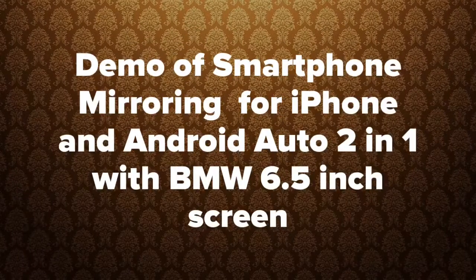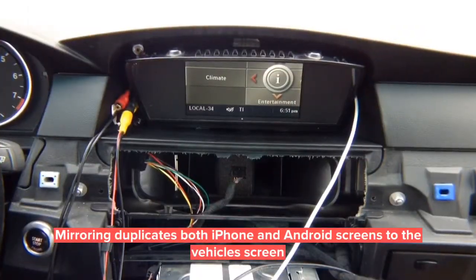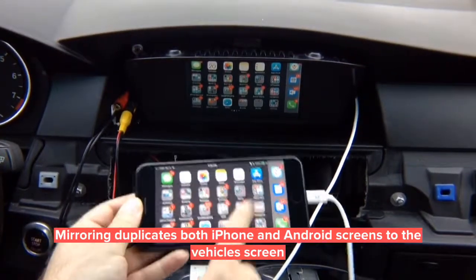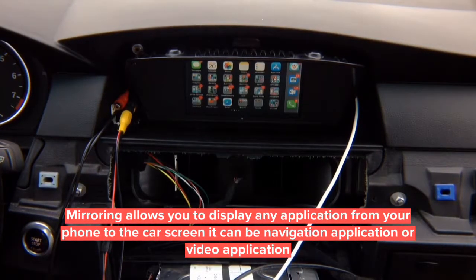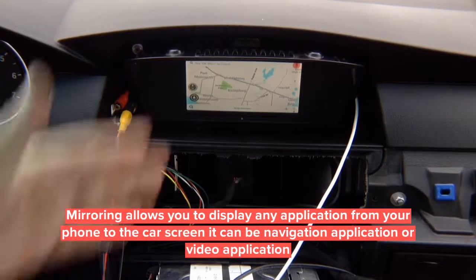This is a demo of HDMI smartphone mirroring for iPhone or Android in a BMW with a 6.5 inch screen. Mirroring works on both 6.5 inch and 8.8 inch screens. Press and hold the menu to switch, and there you go — mirroring is on. Whatever you see on the phone screen, you see on the car screen — it duplicates your phone screen. You can mirror Android wirelessly or iPhone wirelessly or over the cable. The cable method is preferred: faster connection and it also charges the phone.